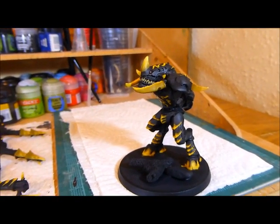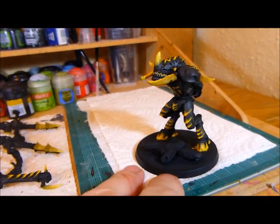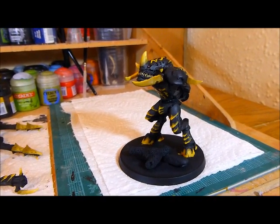Next up, all I have to do is base it. I'm going to put some sand on the base to go with the other bits I've got. Next video it's going to be finished, so watch out for the next video.